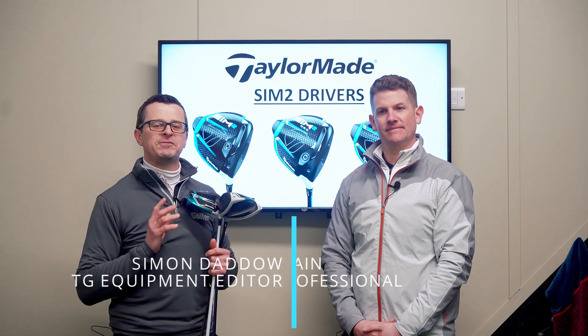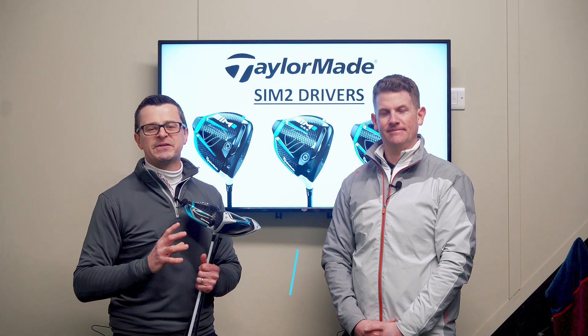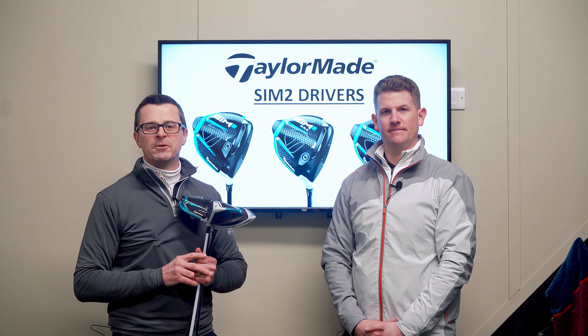We're here at Keele Golf Centre with TG Test Pro Neil Wayne and we've been able to get our hands on the new TaylorMade SIM2 drivers. Before we get out testing, let us give you the lowdown on what you need to know about them.